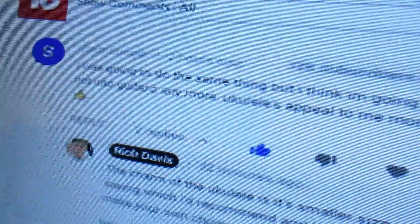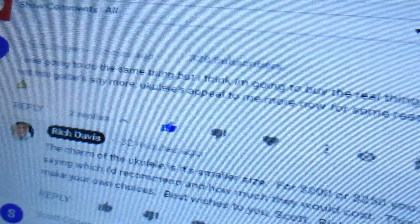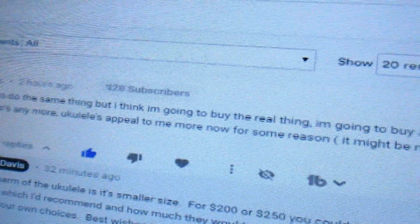Scott's not into guitar anymore — ukuleles appeal to him now. The reason they appeal to everybody is because they're small and manageable, fun to play, and easier than guitar. So by all means, Scott, buy all four! When he said that, I thought: why don't I tell Scott which ones to buy? He's free to buy anyone he wants, but if it were me and I was just going to try out ukuleles, I'd want four good ones without spending too much money.